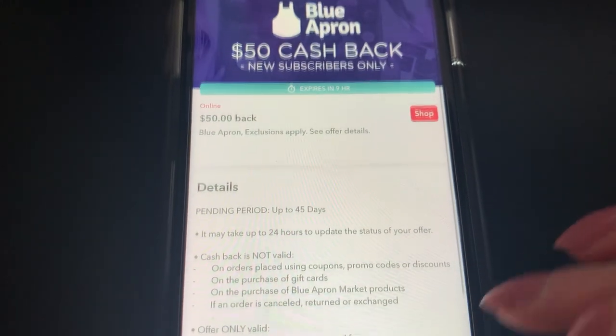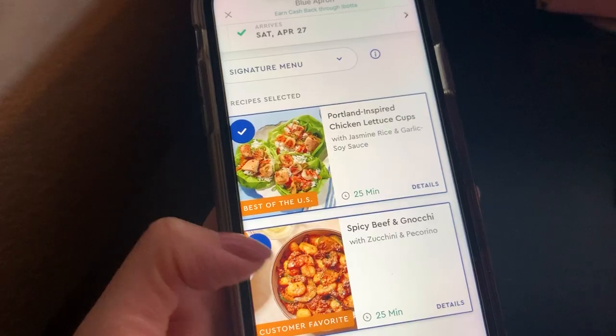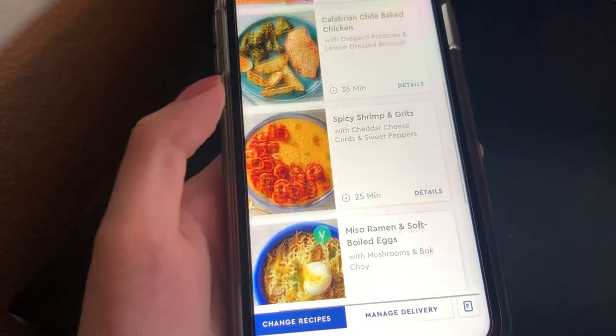You want to click on Shop and create your account. I actually had to put my credit card information in there prior to selecting my meals, so I thought that was a little bit odd, because I would have liked to look at the meals first, just to see if I was interested before buying.